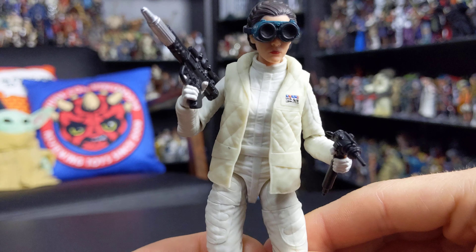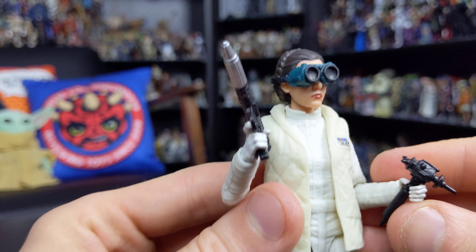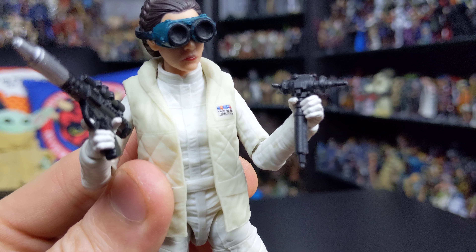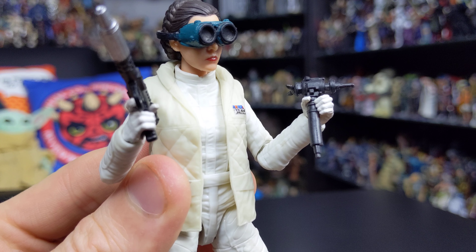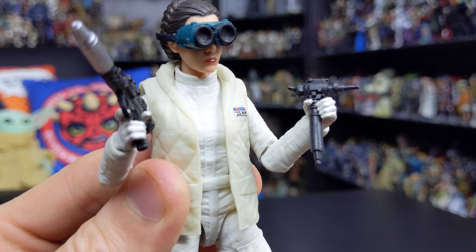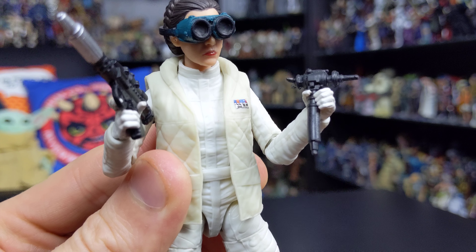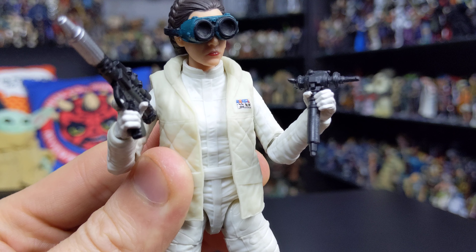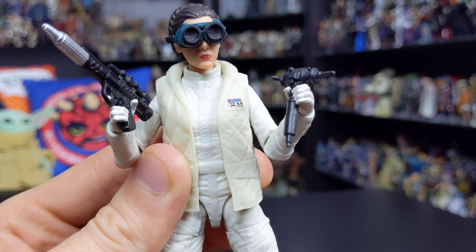She also comes with a couple of really cool accessories. The first is a fusion cutter or tool of some kind — these are of course the tools she uses when she's working on the Falcon before Han comes and sees what she's up to, and we get that rather heated exchange on the Falcon.